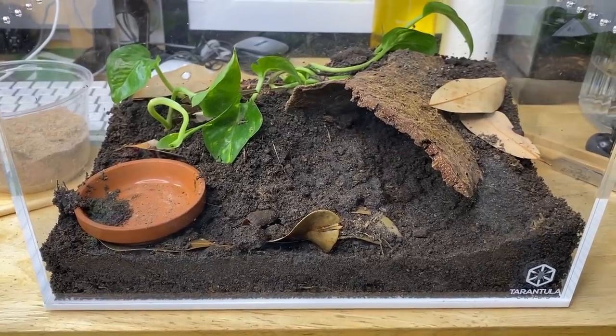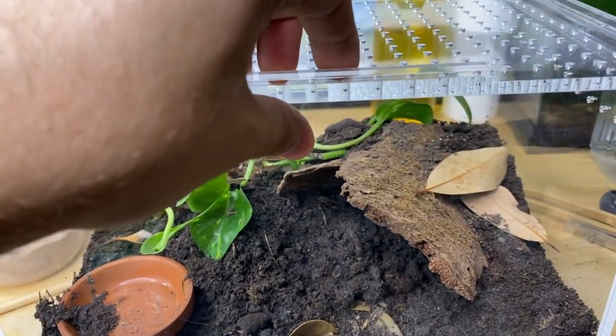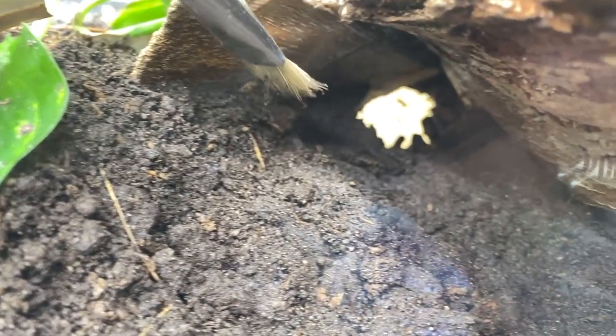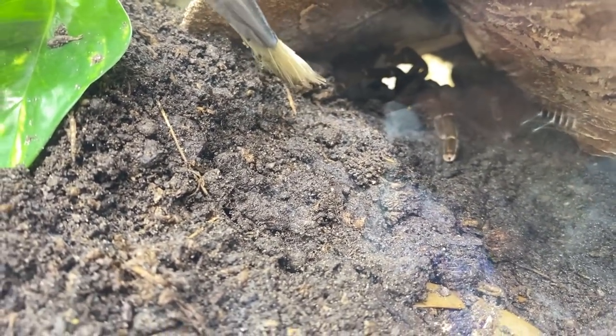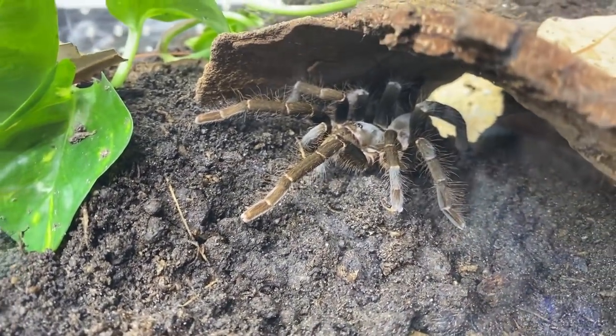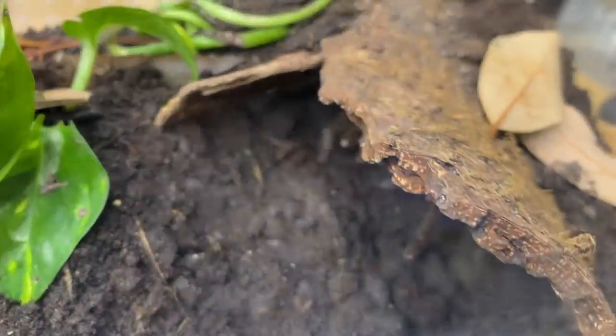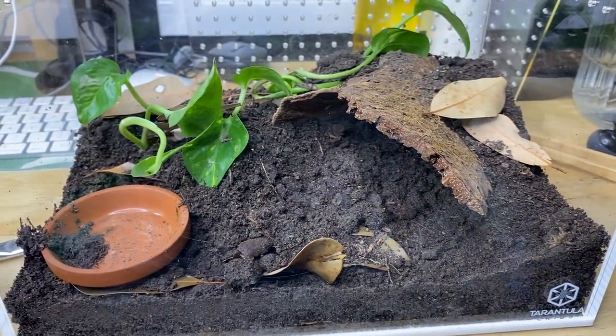Now that the tarantulas are settled into their new Tarantula Cribs enclosures, you can see that my H. gigas dug out a nice burrow and put dirt in her water dish, which then soaked into the substrate — not surprised. Let's try feeding her; I'd like to coax her out first. Okay, here we go — beautiful! Let's give her a superworm before she runs off again. There you go girl, enjoy. She's a happy spider — she loves her Tarantula Cribs enclosure.